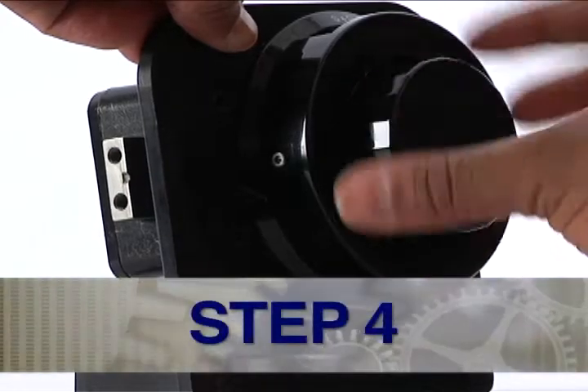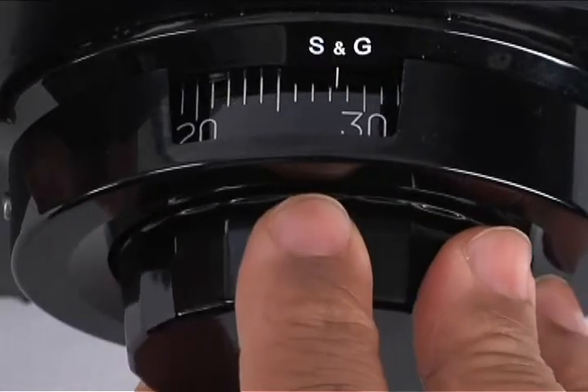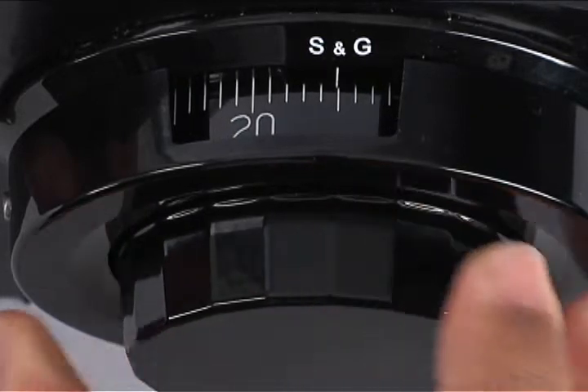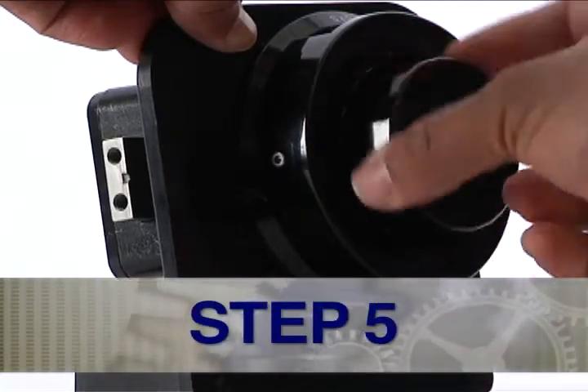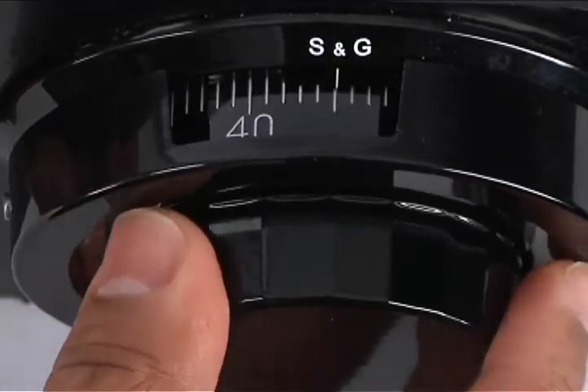Step 4: Turn the dial right or clockwise three times, stopping on the second number of your old combination. Step 5: Turn the dial left or counter-clockwise two times, stopping on the third number of your old combination.